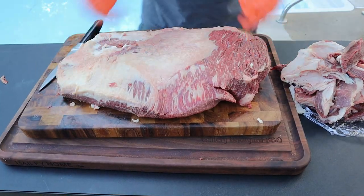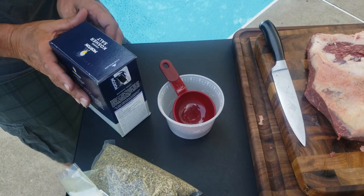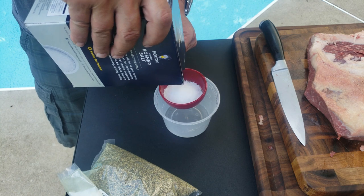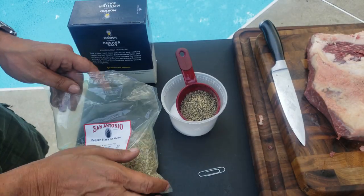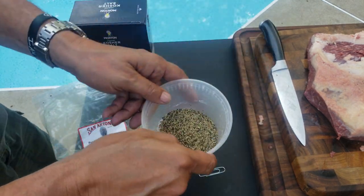I always like my briskets to be the star of the show, so I'm just going to do a 50-50 kosher salt and black pepper rub. I use a 16-mesh black pepper — I have a link down below. You buy it in bulk so you always have it.